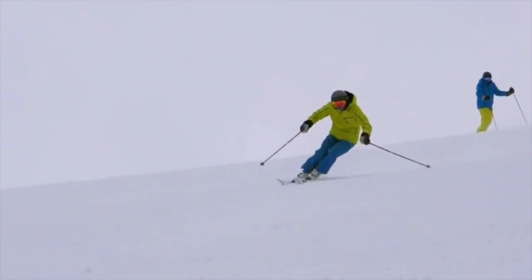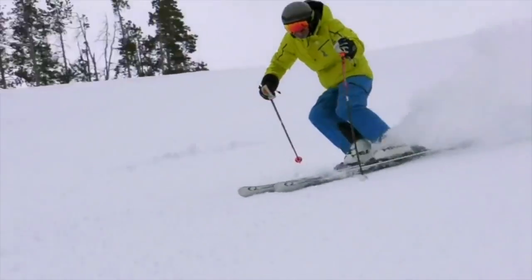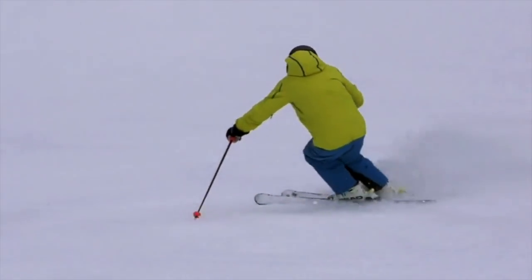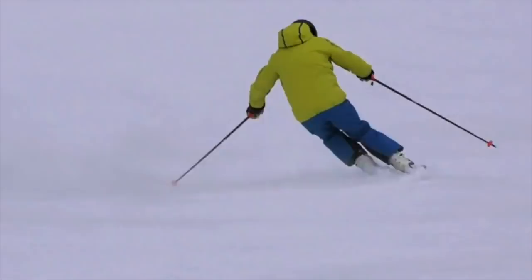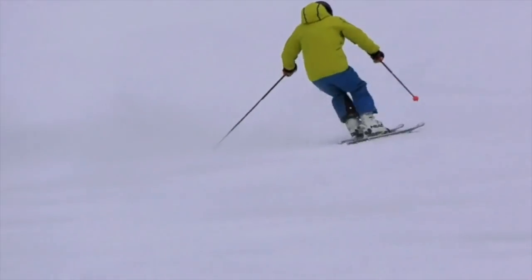Here you'll notice that every turn is completed, and every turn has a flexed leg release that gives you the ability to change edges quickly without shooting straight down the mountain. Making the turn complete gives you the ability to control your speed and then start a new turn from across the fall line rather than into the fall line.